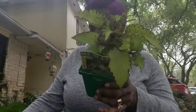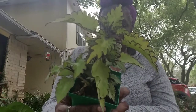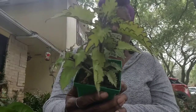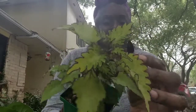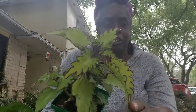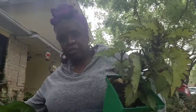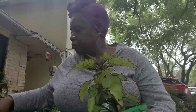I also got this coleus. Isn't this one beautiful? It's like a lime green color. It's called Mainstream Rodeo Drive — that's the name of it. It has beautiful fringes on it, and around the fringes it's a dark color — the same color as the other one. So they're going to look great together. I got three of these so I can put them in that area and they'll complement each other.